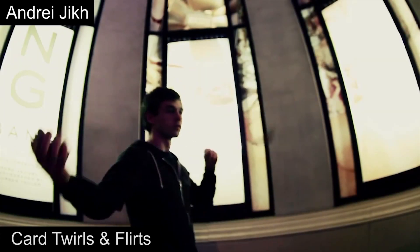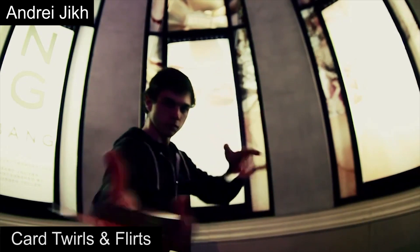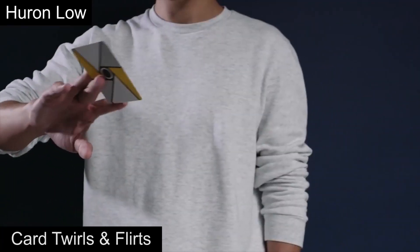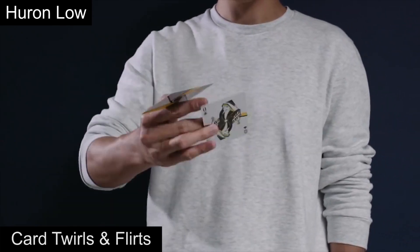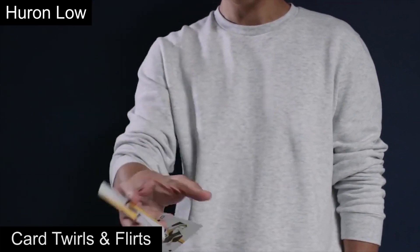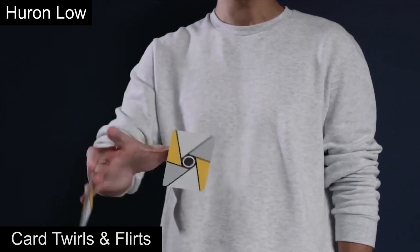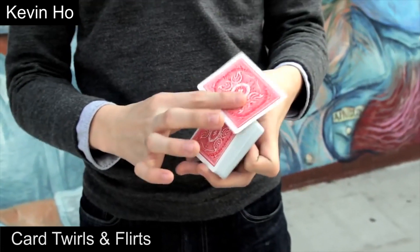Our next category would be card twirls and flirts. These are moves that involve the twirling or flirting using single cards. The oldest card twirls were used in card manipulation routines to accentuate performances, and the pioneer in this field would be Jeff McBride. Since then, fancier and more complicated card twirls have been created, and here are a few.